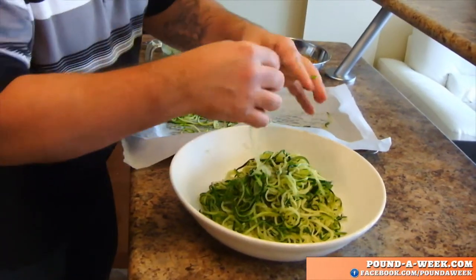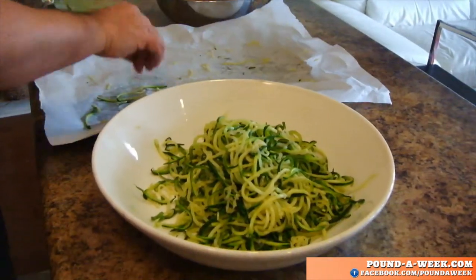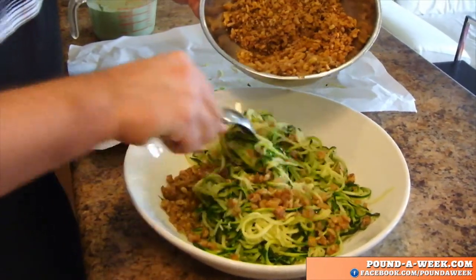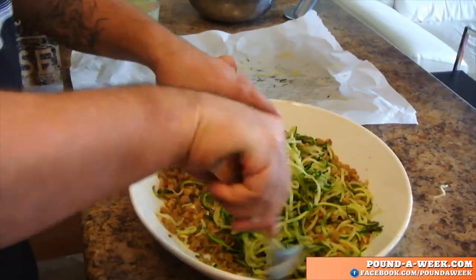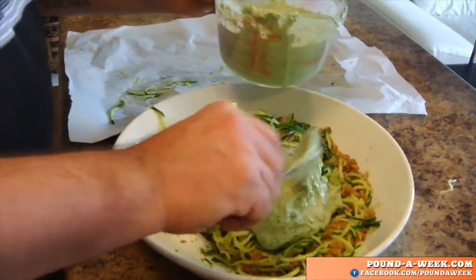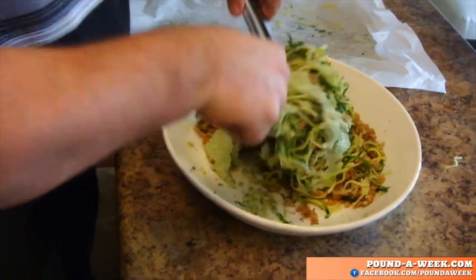This is our zucchini pasta. As you can see, it looks like real noodles — it's al dente. This will feed four people quite easily. So this is the base — that's our pasta. We're going to toss in about half of the walnut mixture, and then mix in about half of this sauce. I'm just going to give this a little toss together.